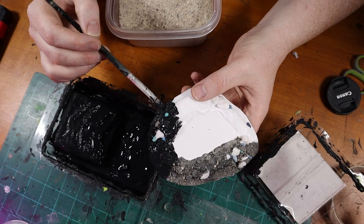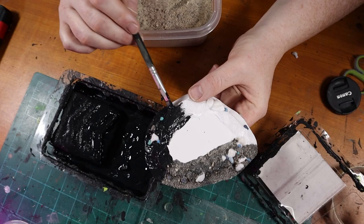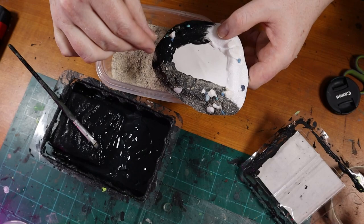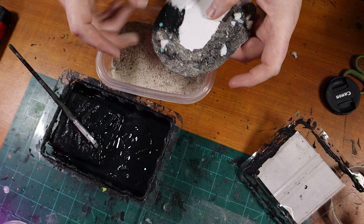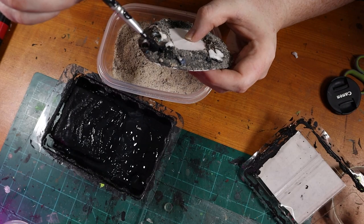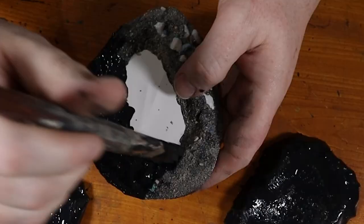I'm using black paint mixed with PVA glue to add sand to the base. I like to add black paint to the mix so I have an easier time seeing where I've already applied the glue. I do a section at a time and sprinkle sand over the paint. Make sure to leave the middle section free of glue and sand — we want that as flat and smooth as possible for the acid pool. I then go back over the base and add more sand to fill in spots, building it up in layers, and leave it to dry.